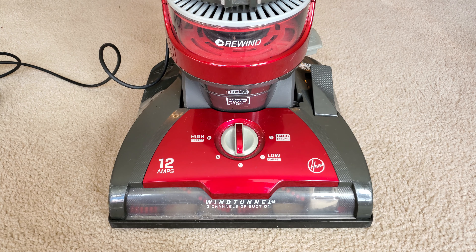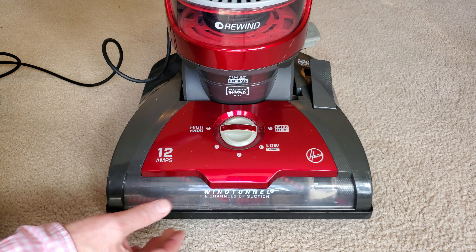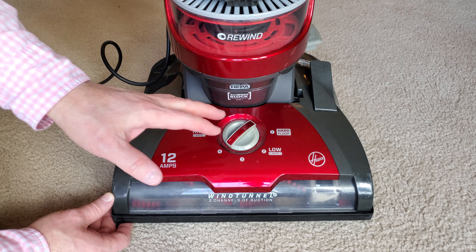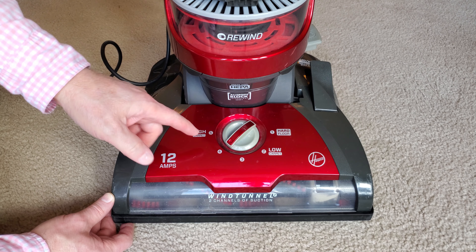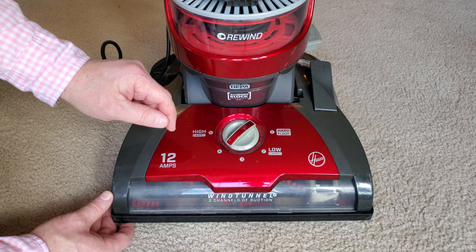The vast majority of the time, start with your carpet height position all the way up — that lifts the nozzle as far off the floor as it can be. Start running your machine and then slowly take it down a notch until it begins to contact the carpet. In many cases, as soon as it contacts the carpet that's where you want it to stay. I've gotten comments from people who were proud of grinding all the dirt out by taking it all the way down to position one.